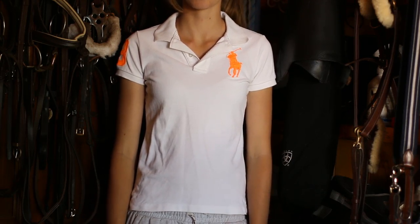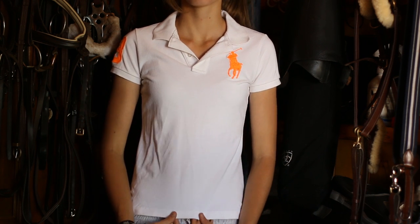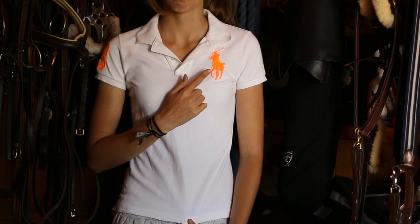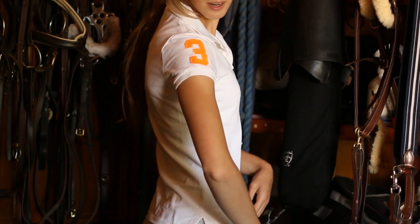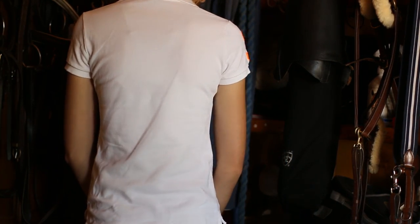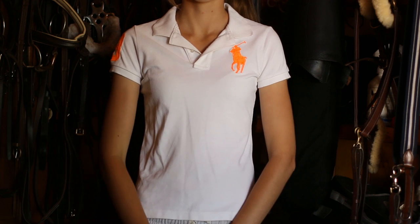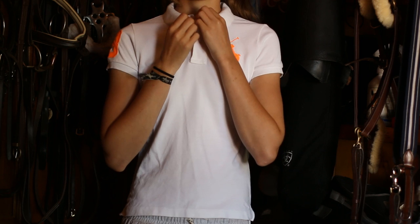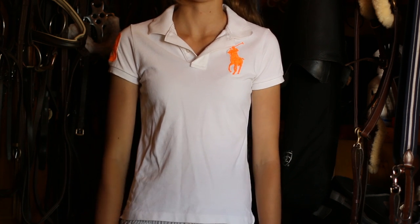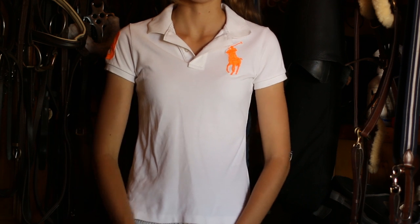Now we'll move into white-coloured polos. The first is a real Ralph Lauren polo I got from the US earlier this year, I believe in extra small. It has a bright neon orange big pony logo and a number three on the sleeve. It's completely plain on the back. I love this polo — it's got quite a small, high neck with just one little button. The problem is it's a little bit see-through, which is annoying when it's wet.